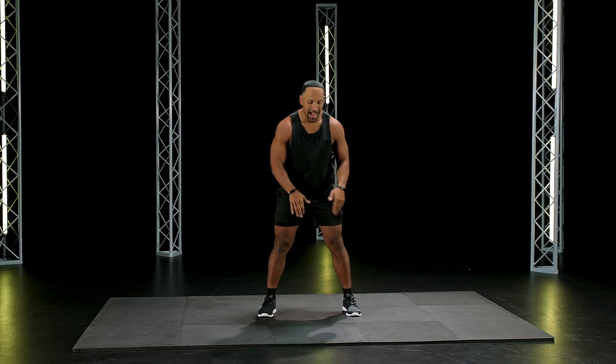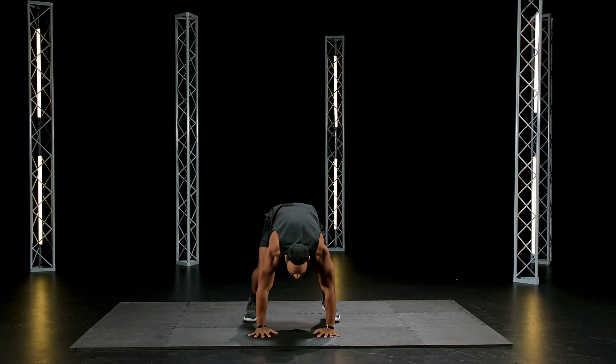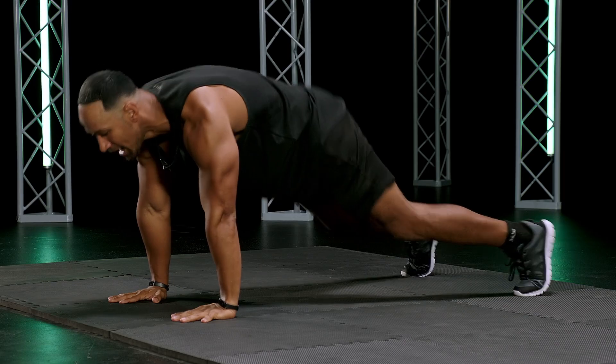Two, one — good. Burpees. Here we go. Down, out, in, jump. No push-up, go. Good, no push-up.